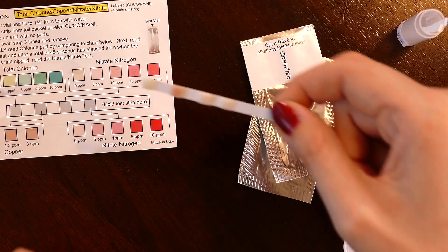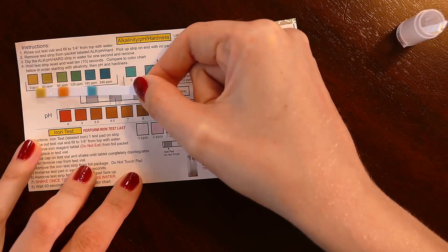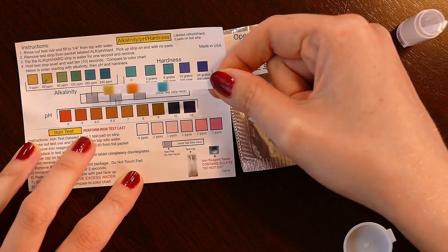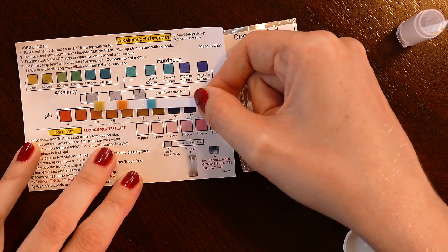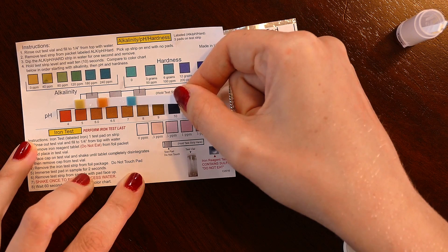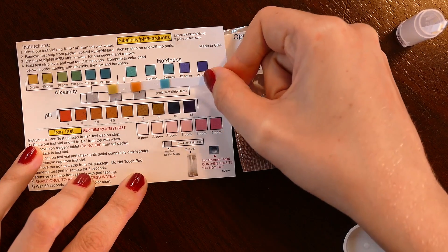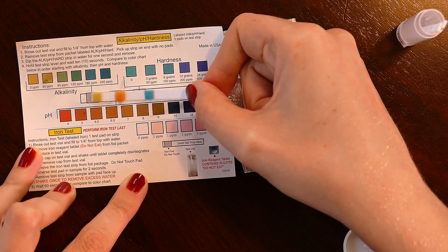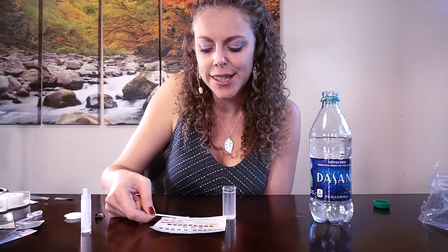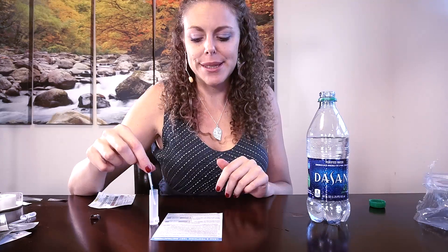Dasani is actually doing pretty well on these tests. On alkalinity, the Dasani bottled water is looking like 40 parts per million. pH looks like somewhere closer to 6.0. Hardness is around three grains, or 50 parts per million. The iron test on the Dasani also looks very low — probably zero parts per million.